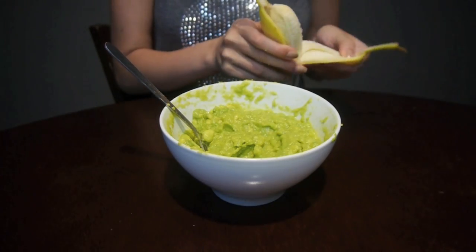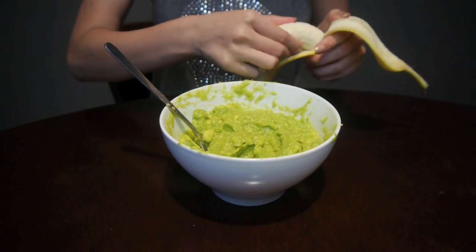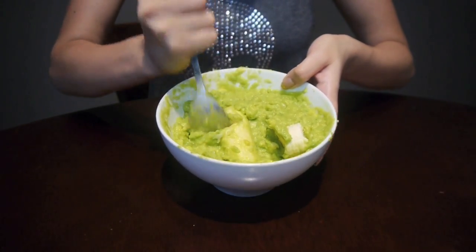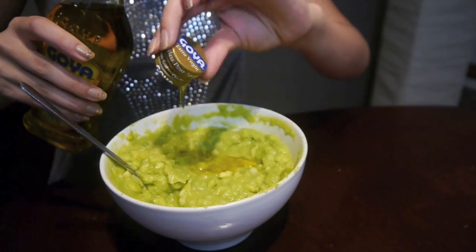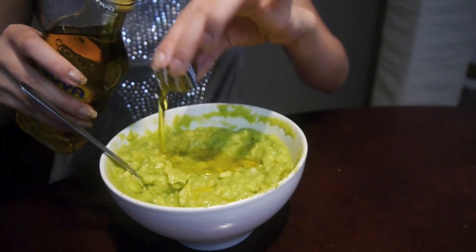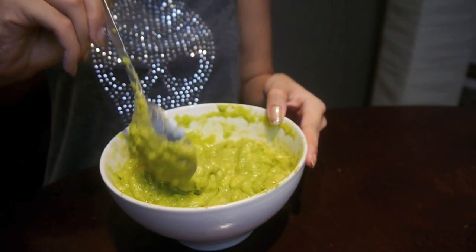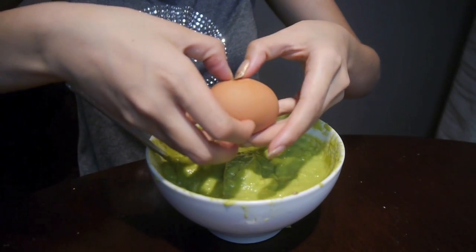Now take half of a banana. If you have a rotten banana it would be a better option, but if not just take a regular banana and crush it in with the avocado. Next, take extra virgin olive oil and pour in about two tablespoons onto the mixture. Then take an egg, crack it open, and mix it up some more.